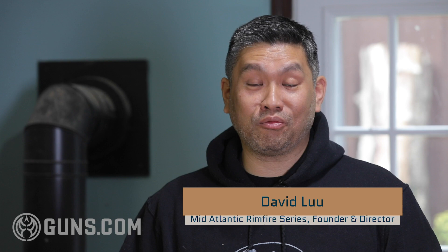Hi, this is Dave Liu with the Mid-Atlantic Rimfire Series. This is the next installment of our ongoing series on how to choose the right scope for you. Today we're talking about mills versus MOA. Which one should you choose?